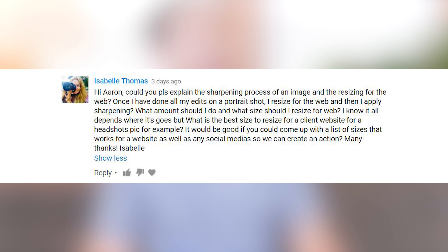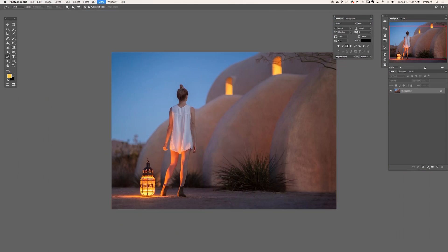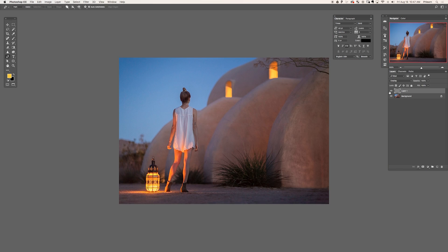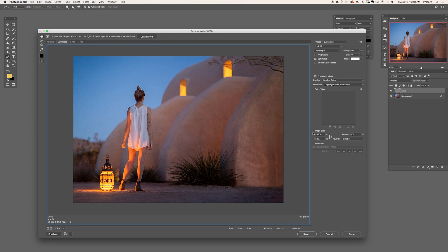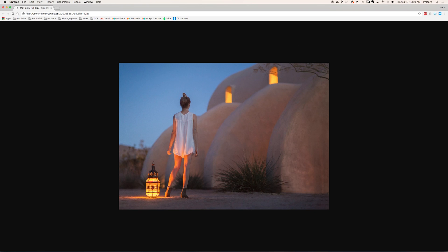Could you please explain the sharpening process of an image and resizing it for the web? Basically sharpening and exporting out for the web — there's a definite order here. Number one, you wanna make sure you're resizing your image first before you sharpen. Let's say you're gonna put this on your website or Facebook at 1200 pixels wide — go ahead and size it at 1200 pixels and then do your sharpening for that size. Because if you sharpen a full-size image and then shrink it down, that sharpening is gonna have a much different effect. An easy way to do this is to apply an export preset in Lightroom, where you can choose the final output size and the sharpening after it resizes. Everything can be done completely in Lightroom.